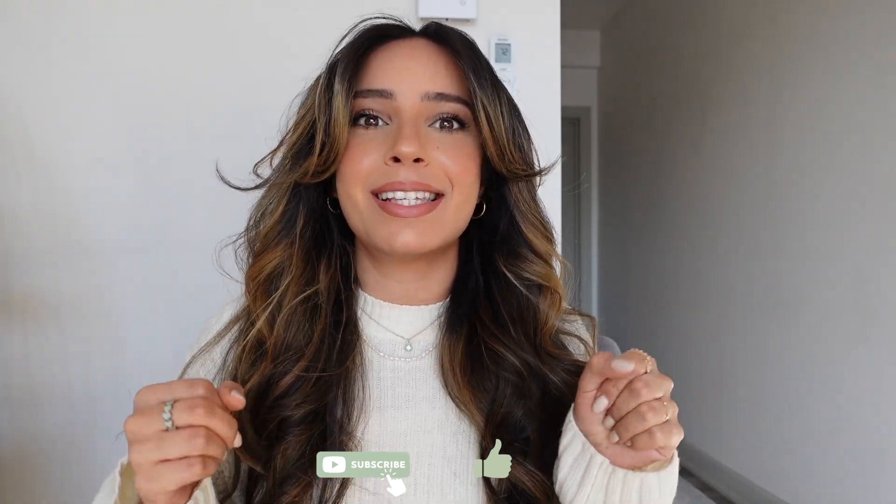Hi guys! Welcome back to my channel. I hope you're all doing well. Happy New Year 2023! It's been such a long time since I picked up the camera and filmed something, but I'm really excited because this is my first video of 2023 and the first of many hopefully.